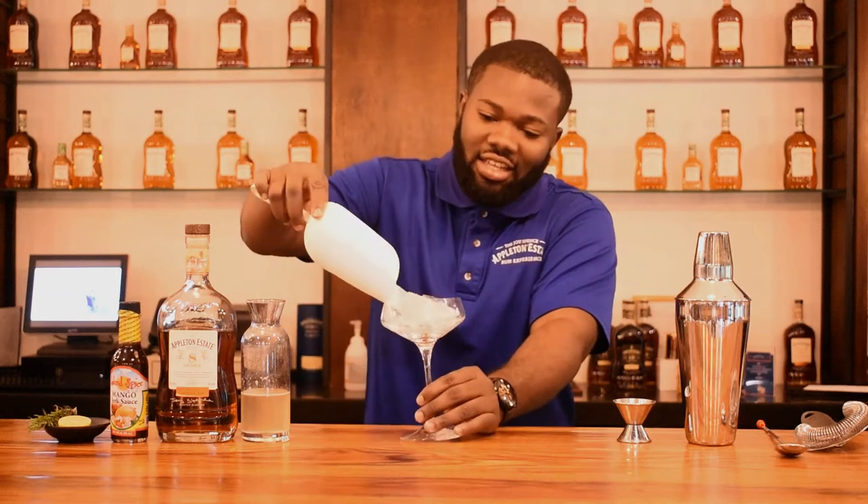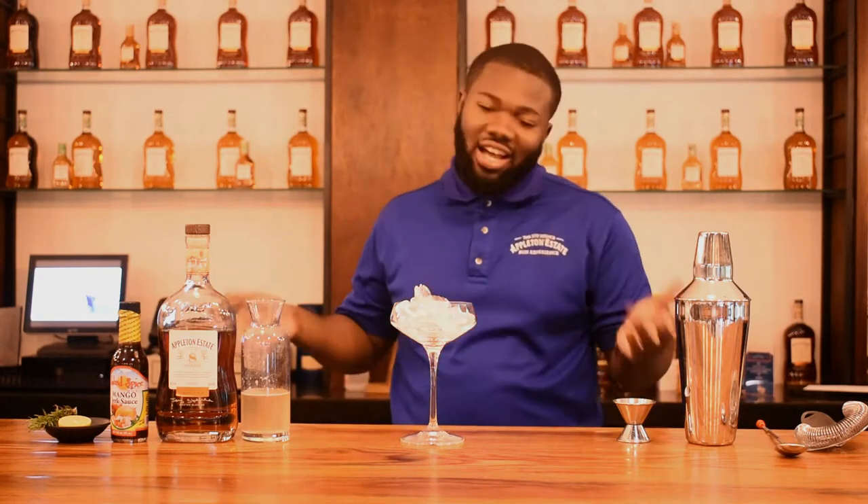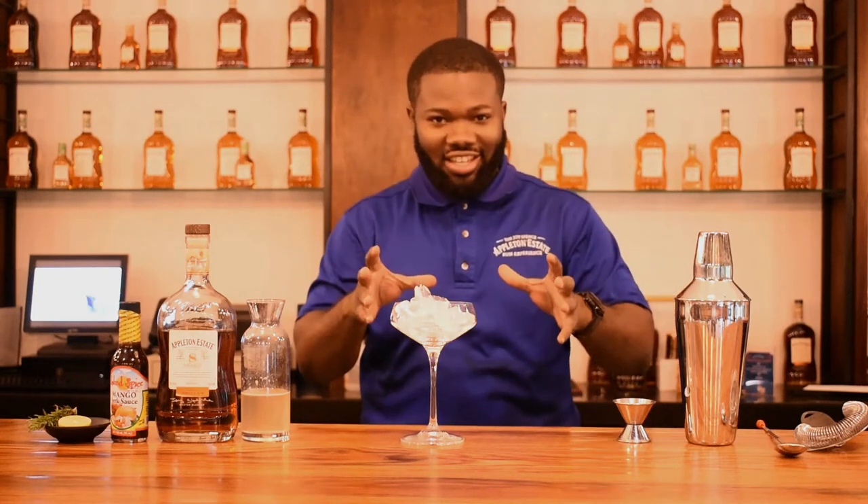Before I start making the drink, I'm going to add ice to the glass and just let it chill a bit. I didn't tell you what I'm adding to the daiquiri yet — and no, I'm not going to blend it. I'm going to shake it.